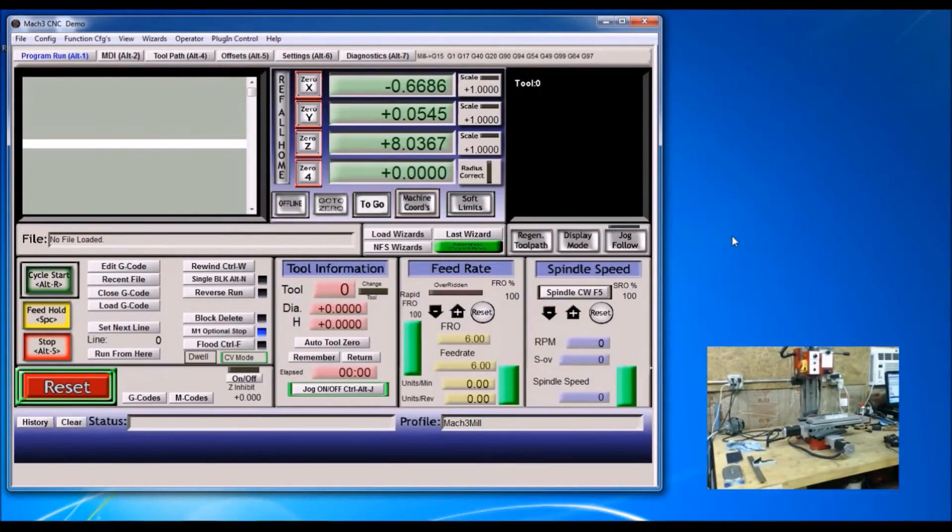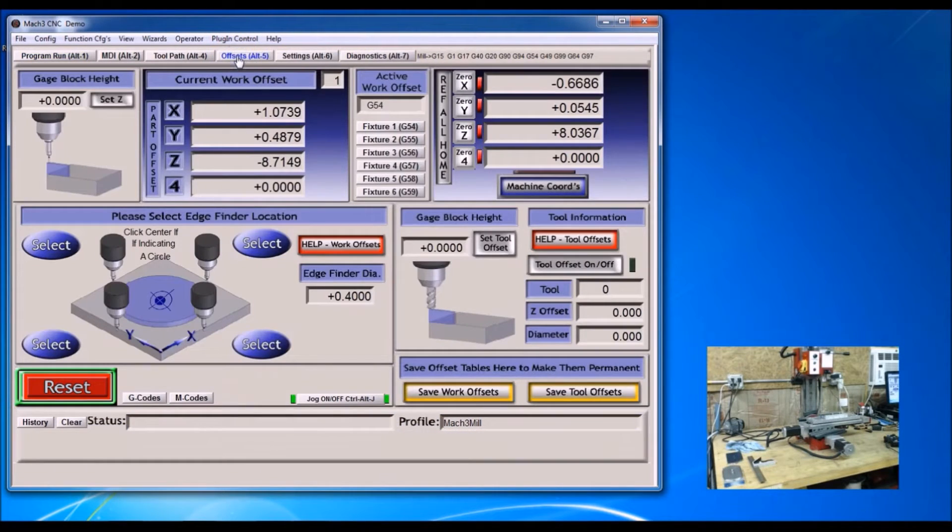Now I'm going to set up the fixture plate in Mach 3. The first thing I'm going to do is go over to the Offsets tab. Normally you're just in G54 if you're not doing fixtures, but I'm going to select Fixture 2, which is G55, and then Ref All Home.